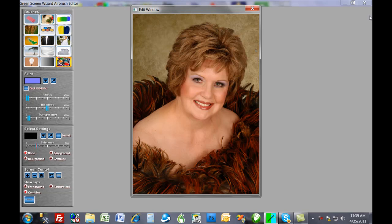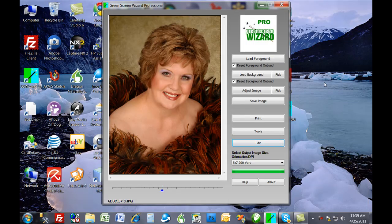Obviously I could take a little more time with that, but for those times when you're charging $200 for a portrait, you can spend 15 minutes making it just perfect. So that's basically Green Screen Wizard 6.0 — the new algorithm, the Pick Adjust button, and of course the full Airbrush Editor. Current users can upgrade for the difference in price. The price is $200 for Green Screen Wizard Pro Studio with editor, and $250 for the same functionality with all the batch features added. We hope you'll all buy and upgrade and enjoy all the new features of Green Screen Wizard 6.0. Thank you very much.